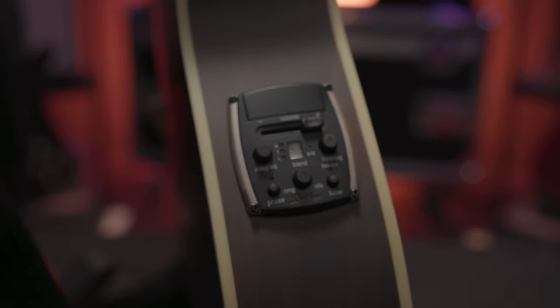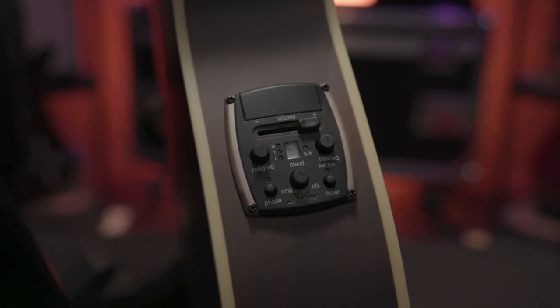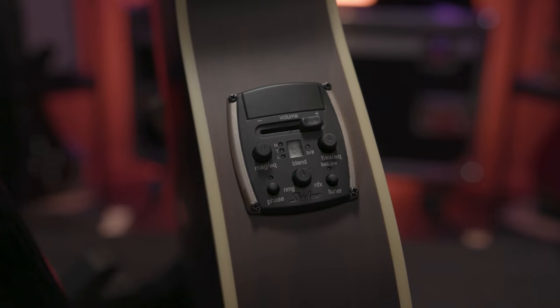The preamp system includes an individual tone knob for each pickup, a blend control, phase switch, built-in tuner, and overall volume control.